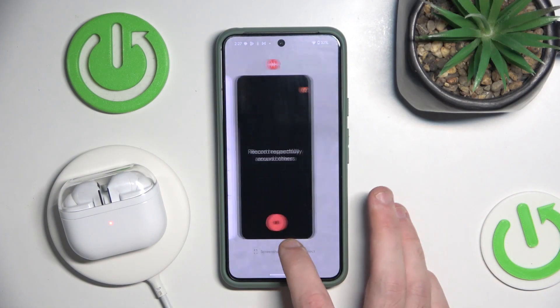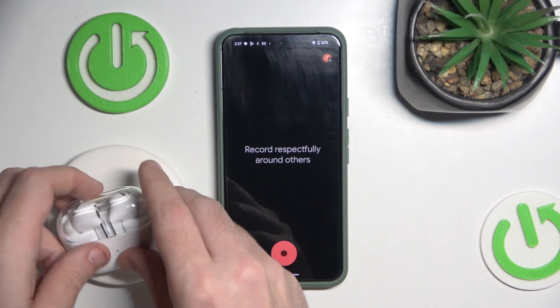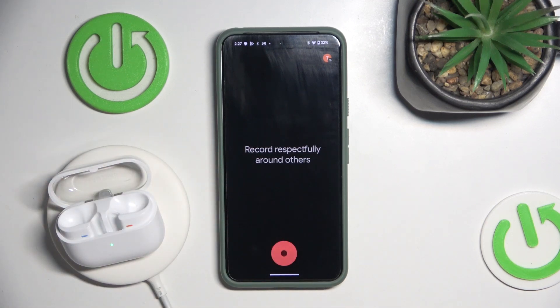You have to start by opening the recorder, then open the case and put the headphones in your ears.